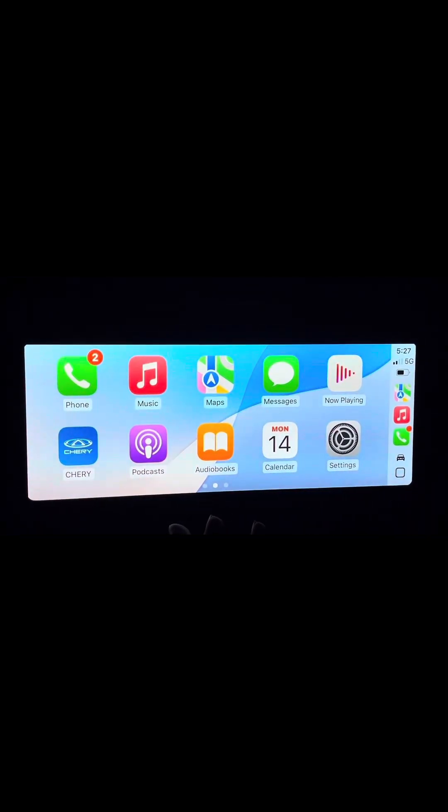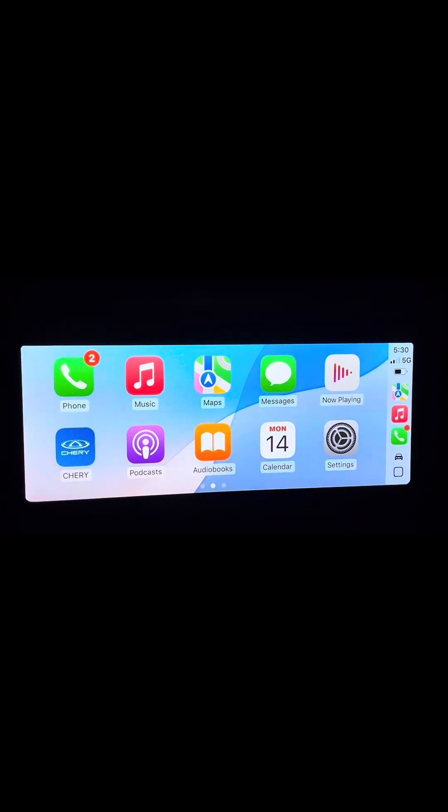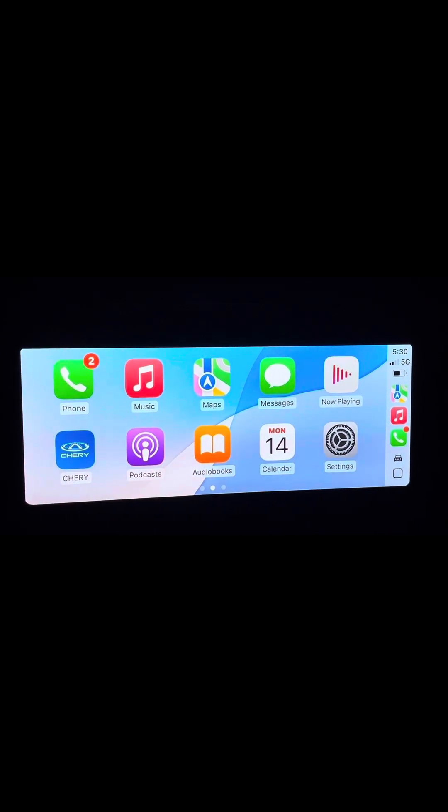So you can open that up now, and it'll bring you to this screen here, which has literally everything that is necessary for you to get on the road. Of course, this screen doesn't have to look like this — it's fully customizable, so stay tuned for a future video on that. If you have any questions or suggestions, please be sure to hit me up in the comments below. Thanks for watching. Bye for now.